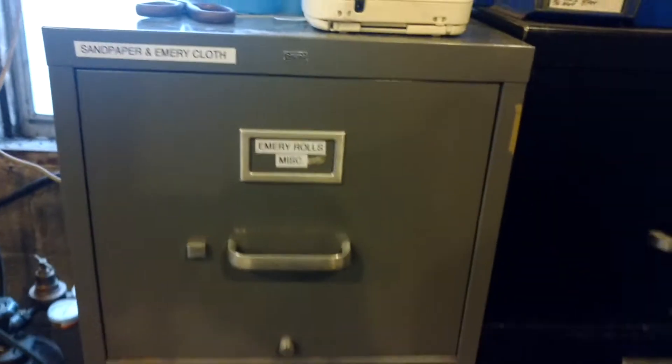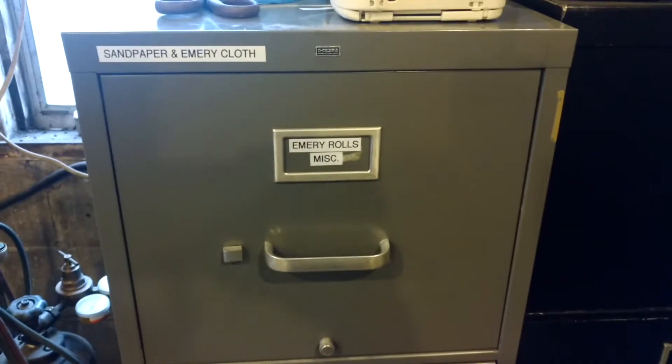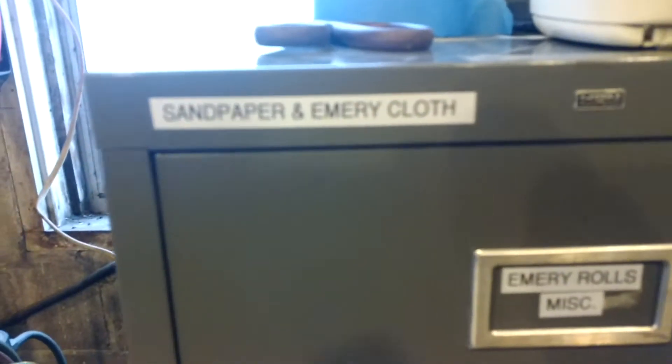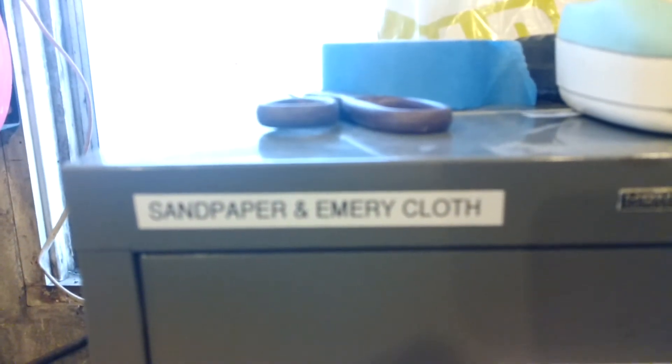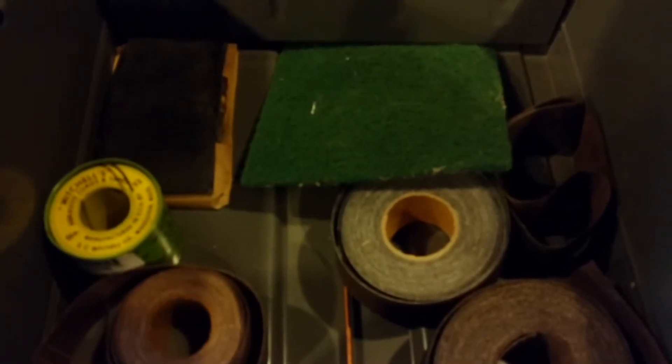We started with an old Han file cabinet, which I don't like as much as the steel case because they're not quite as heavy duty, but for this purpose it worked fine. So we have sandpaper and emery cloth. Emery rolls there. Some miscellaneous back there. This is the real fun drawer.